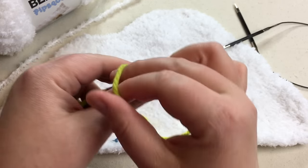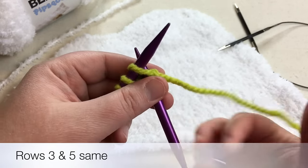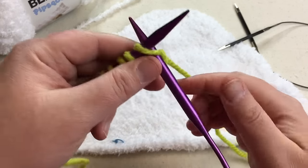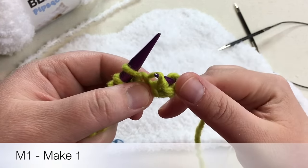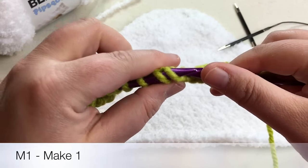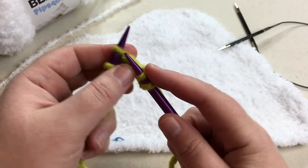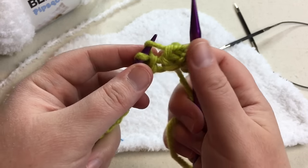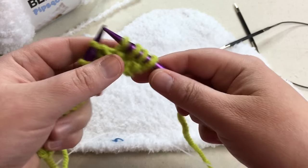Complete row two and we'll meet back for row three where we start making increases. We're on the third row. The third and fifth rows are going to be identical, and all the even rows are going to be purl. Row three starts off with knit one, and then we're going to have a make one — reaching in between the two stitches. Put your right needle behind the stitch and knit in the back of that loop. We've increased one stitch. We're going to repeat that, do it twice, and then we've increased by two stitches.